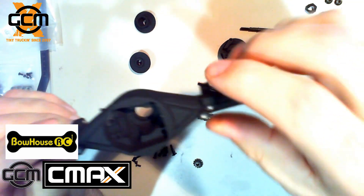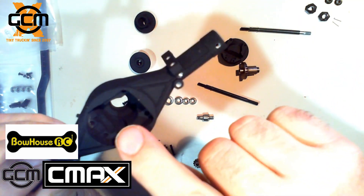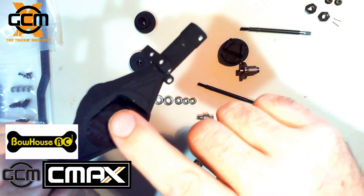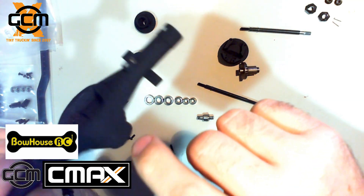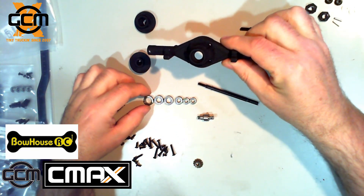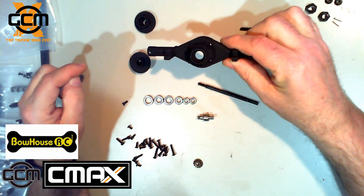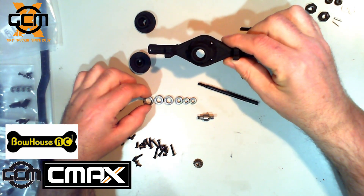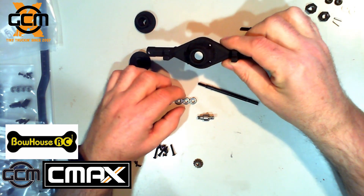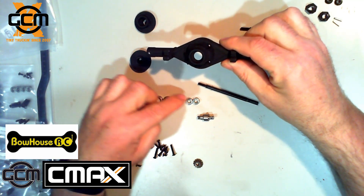Now we're gonna talk about bearings. There's gonna be two bearings — one on this side, one on that side, one right in the center, and one here. So basically there are four different types of bearing: a very big one, two smaller ones, another small one, and two small ones. So there are four sizes of bearing.